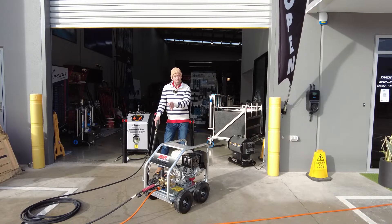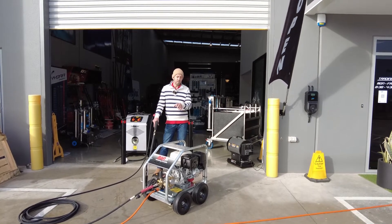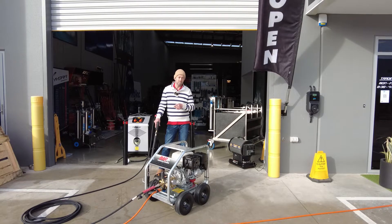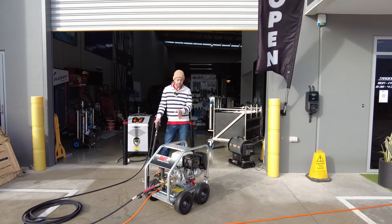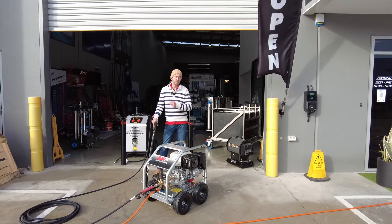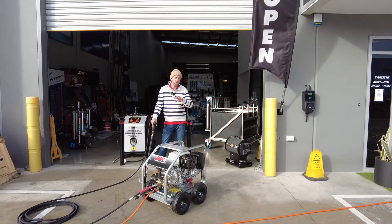We've done the manual bypass for the unloader valve — I'll drop a link below. So when I release my hand off the trigger, instead of the water rotating and bypassing back into the pump, we're going to drop it overboard to keep that pump cool. So 3500 PSI, 15 litres a minute, on a vibration-isolating dampening plate. A reduction gearbox will spin the pump at 1400 RPM — that's why it's an industrial machine; it's not going to walk.